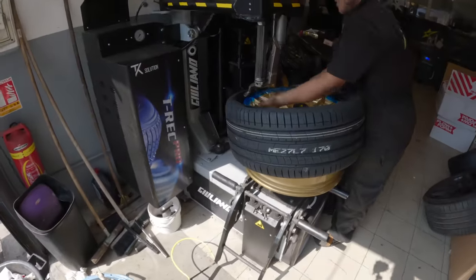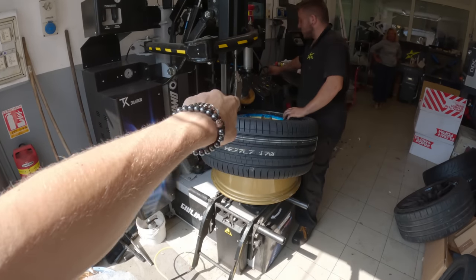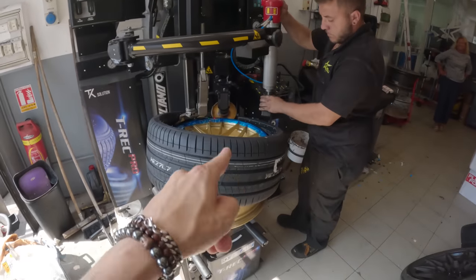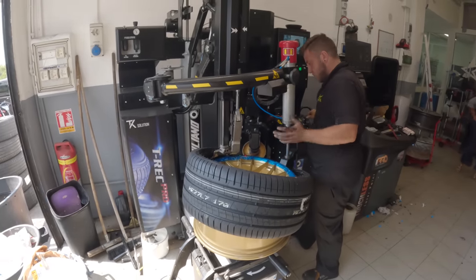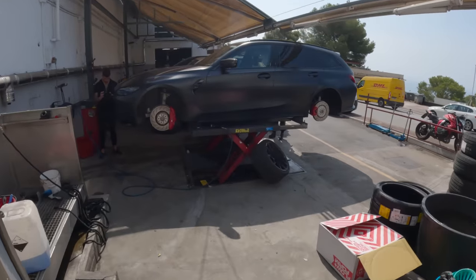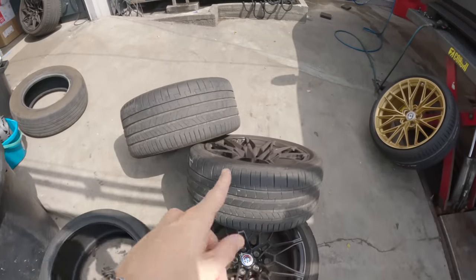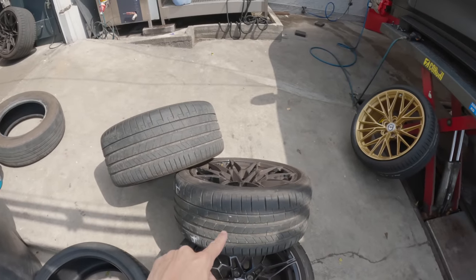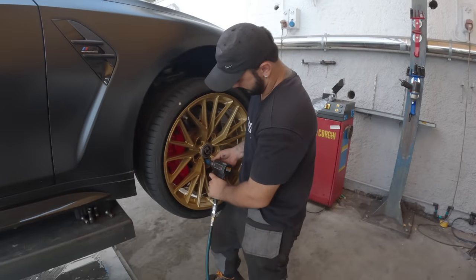Putting the tires on now — the Pirelli P Zeros on the rim — so we're going to be able to see the first one fully mounted with the tire on the car. The blue plastic around is to protect the rim when you're putting the new tires on. All the necessary machinery here at Starz MC. They also cleaned the brake calipers so they're all spotless now, which is nice. Weirdly, the rear tire is more used than the front tire — how odd. I have no idea how that happened.